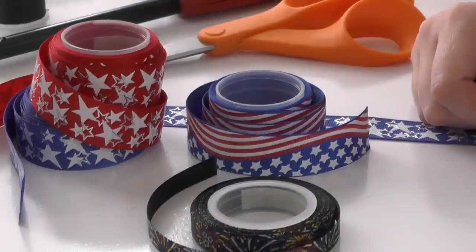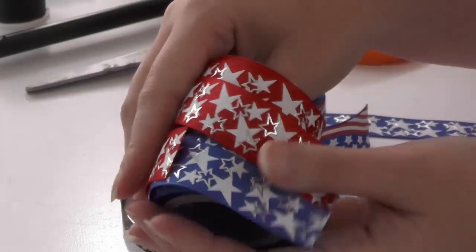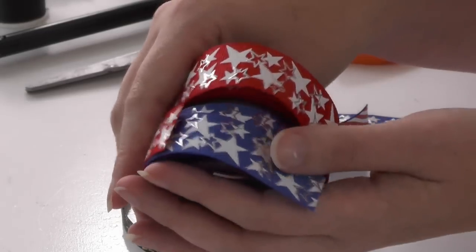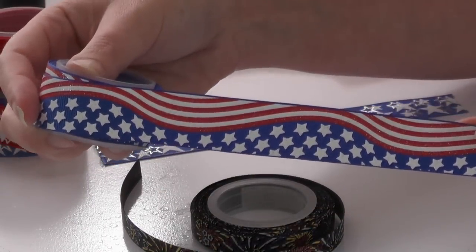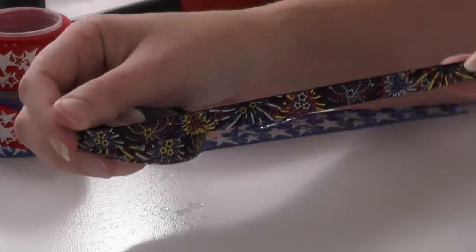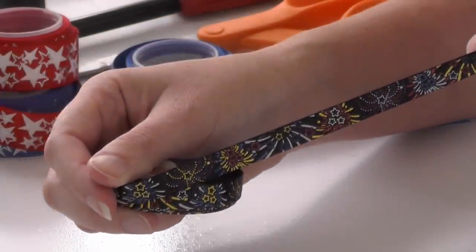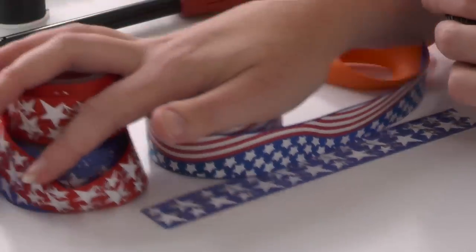Today I'm working with some ribbon from Tutu the Moon — I'll leave a link down below in the description box. It is some of the collection that I shared with you not too terribly long ago. We are working with this blue and red star print, which is very festive for the Fourth of July. I'm also going to be using this flag print, and we have some 3/8-inch black ribbon with fireworks — boom, pow!